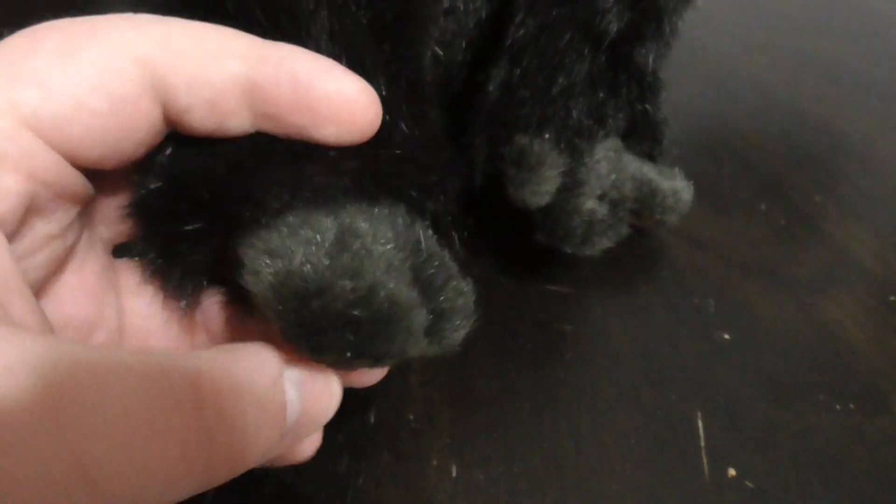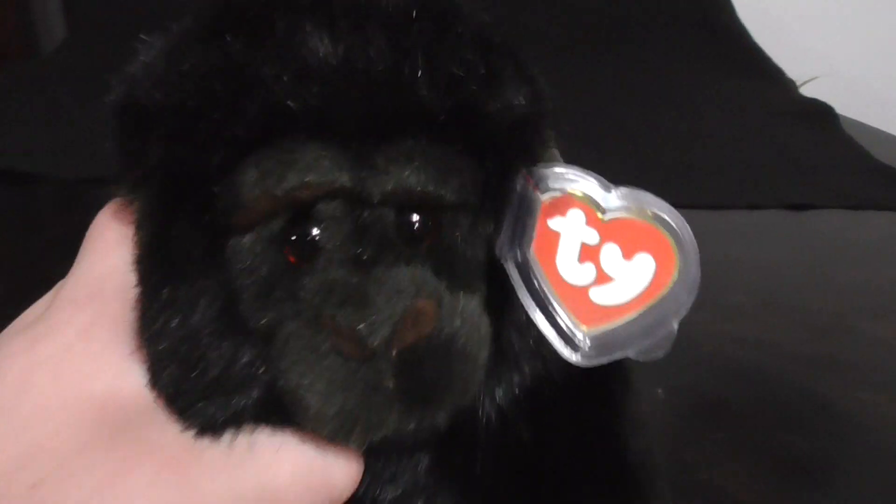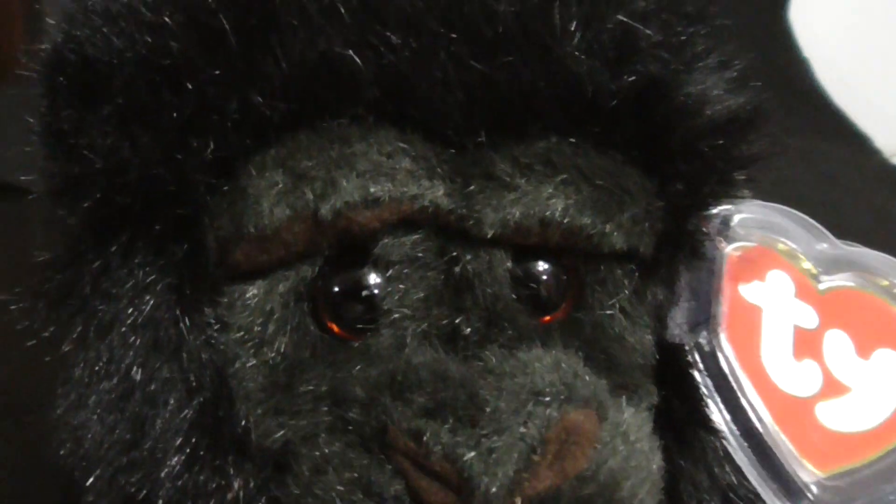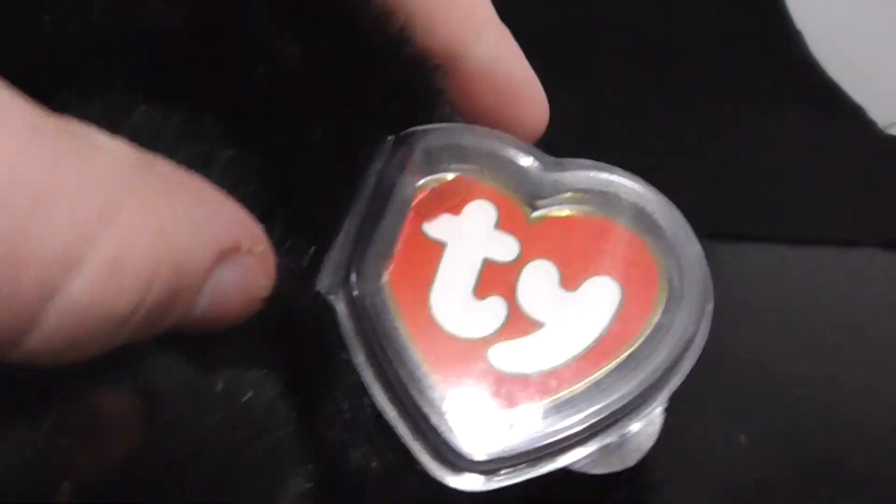Here's his paws, pretty sweet. There's the beanie, pretty nice. There's his eyes — they're plastic. There's his eyes right there, there's his eyebrow, pretty sweet.